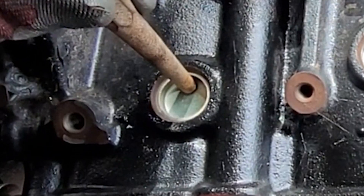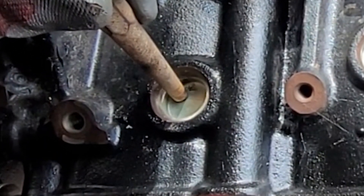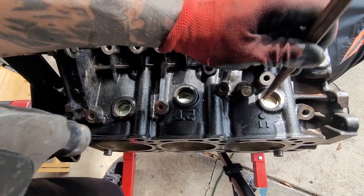Tap this one free. That one's about free. That one's practically on one side.